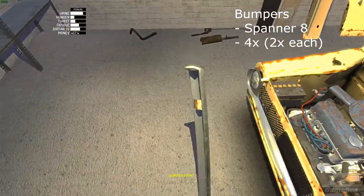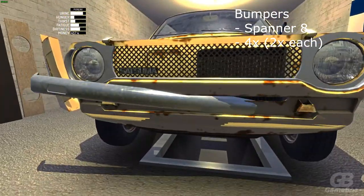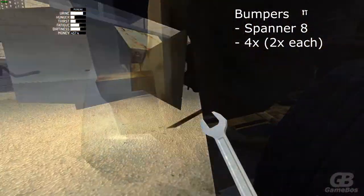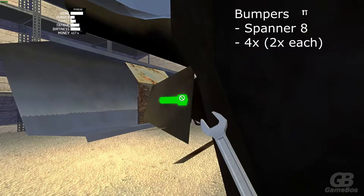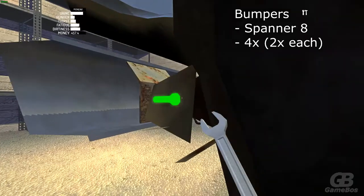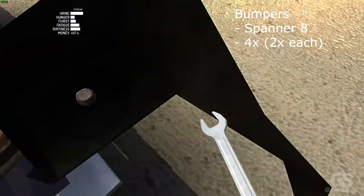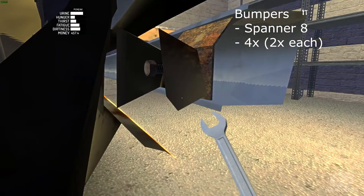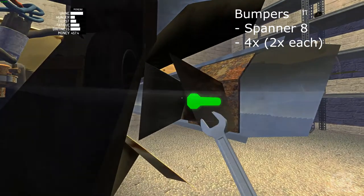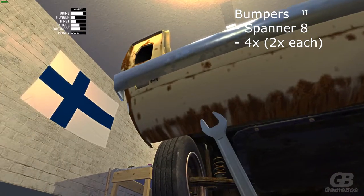Now place the bumpers — grab spanner 8. There should be 2 bolts for each bumper, making a total of 4 bolts for the front and back bumper. When attaching the rear bumper you should have no problem going underneath the car.